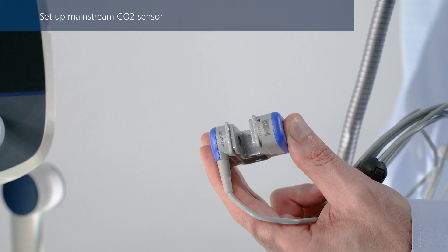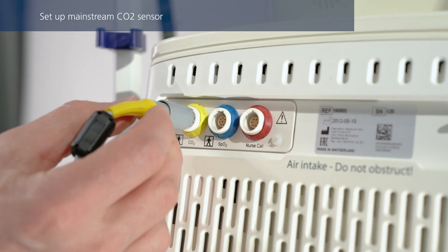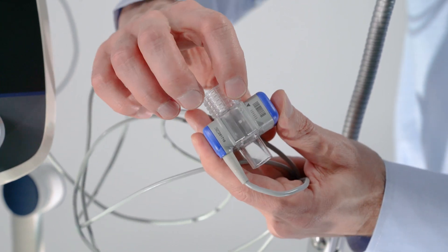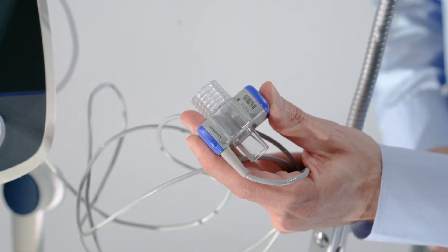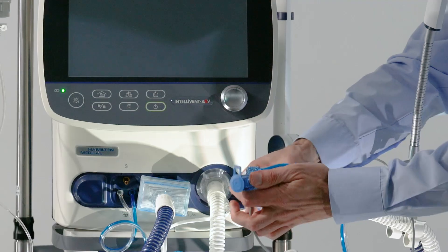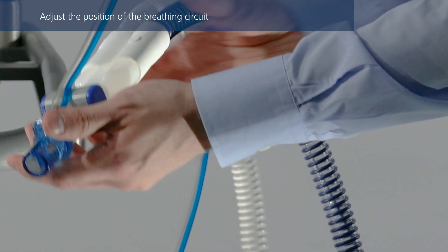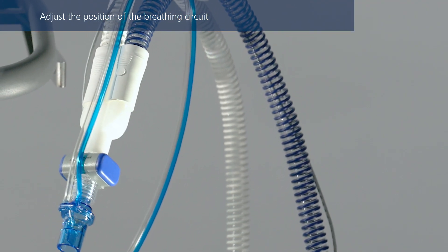If you are using a mainstream CO2 sensor, connect it at this point to the corresponding connection port. Slide the CO2 sensor onto the airway adapter. Align the arrows on both components and press them together until you hear a click. Then connect the sensor with the airway adapter to the breathing circuit before the flow sensor. Position the breathing circuit in such a way that the tubes will not be pushed, pulled, or kinked if the patient moves.